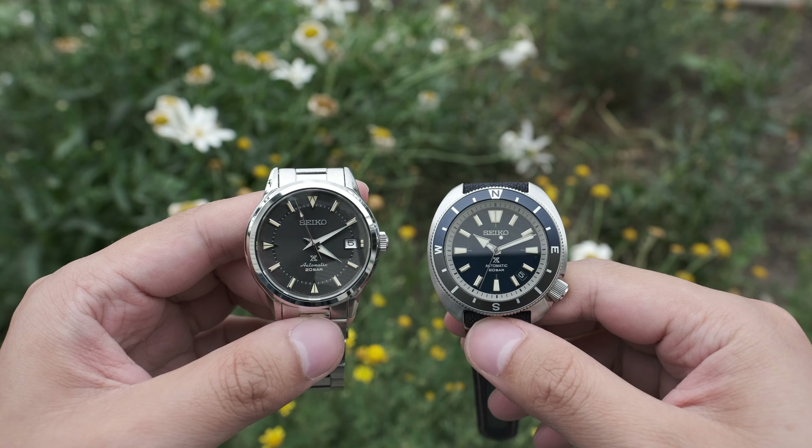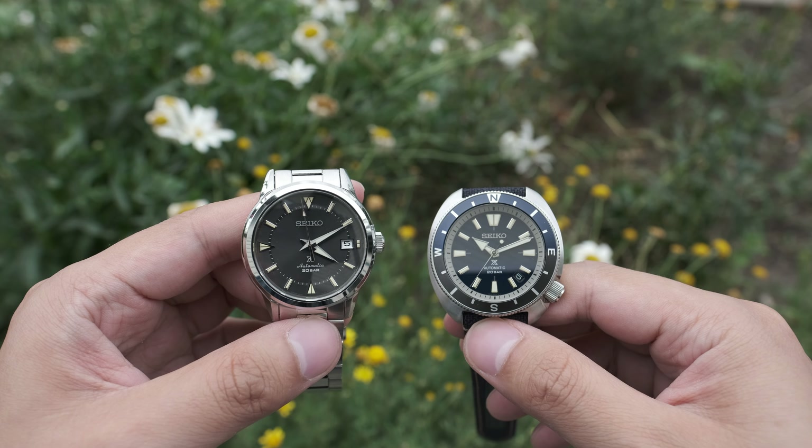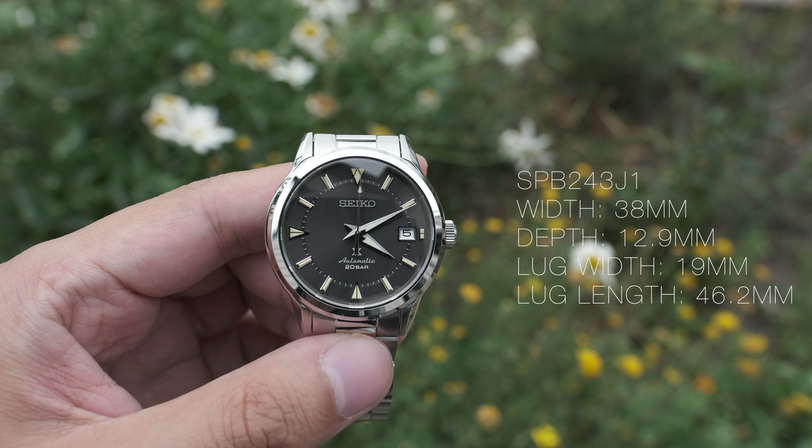I don't want to put you guys to sleep with all the details, so I'll leave the numbers that matter on the screen for you.